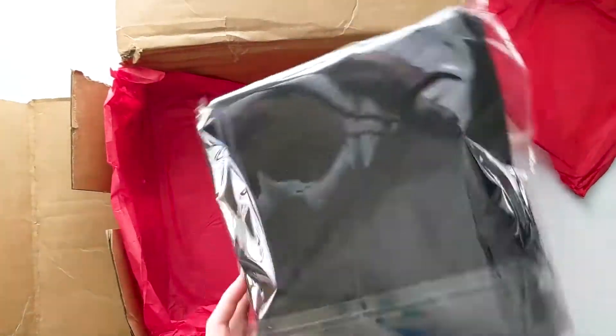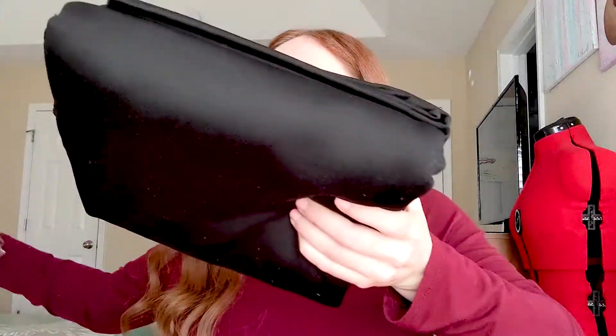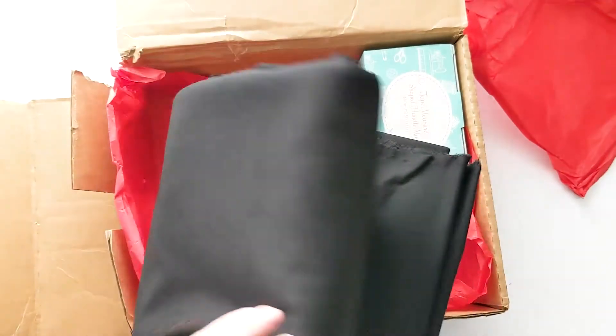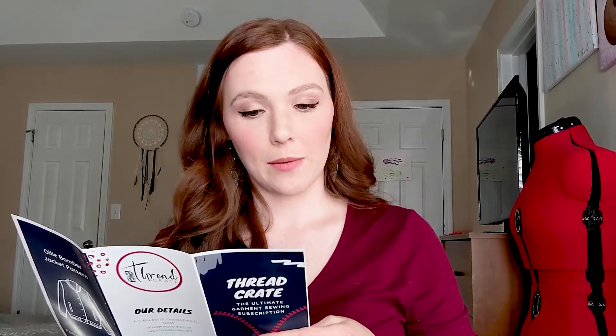This is my fabric. It looks like a Ponte — I wasn't sure how to say that, Ponte or Ponte — but I double-checked and yes, it is a Ponte. It's a double knit fabric that's great for garments, so perfect. I was right this time, and I wasn't fully wrong last time either — it was just a very similar fabric. I do like the choice of the black fabric; I know some people may not be as excited about that, but I think it's nice.